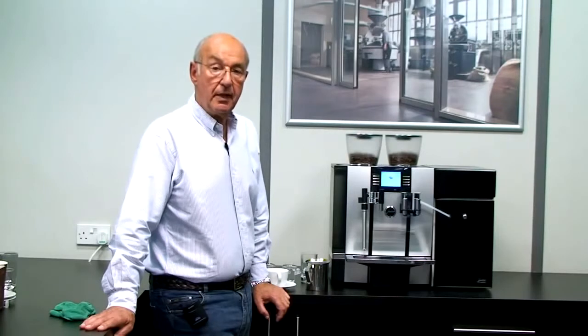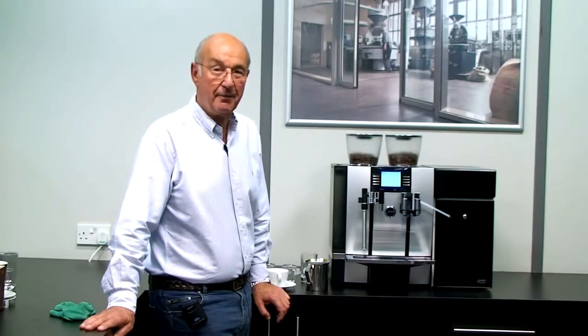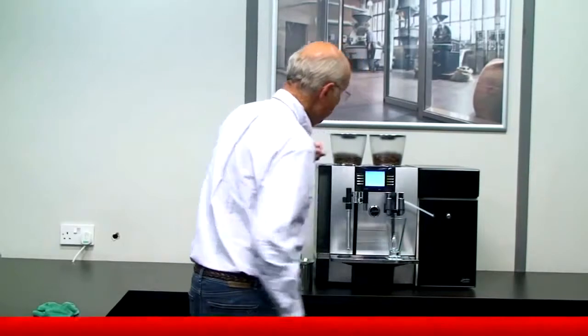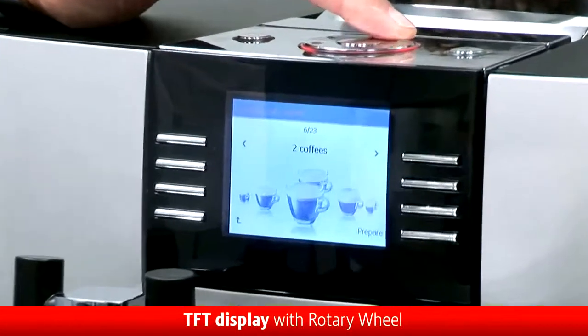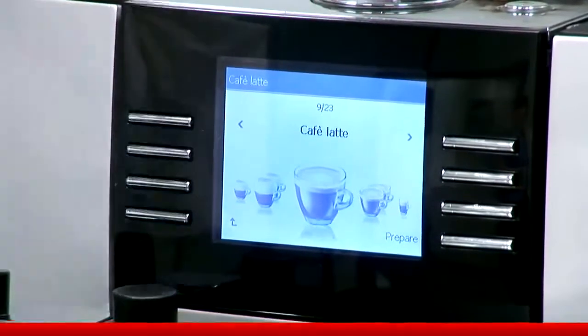One of the other really good features about this machine which is new is its ability to deliver coffee and milk at the same time, so we can make a cafe latte. And that's what I'm going to do now. Here's a nice latte glass. I simply put it under the machine. I can rotate the knob on the top to look at my choices. I rotate it until I get to latte — there it is, cafe latte. Press the button.